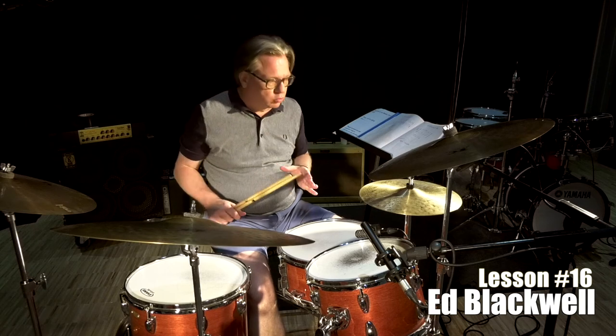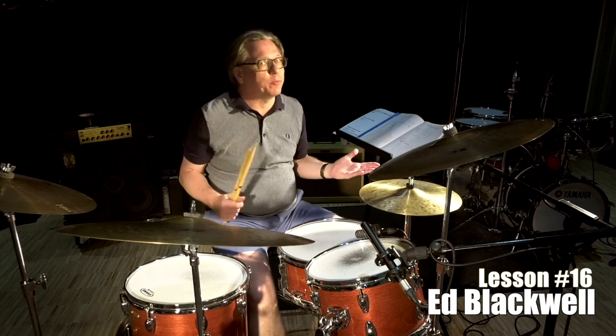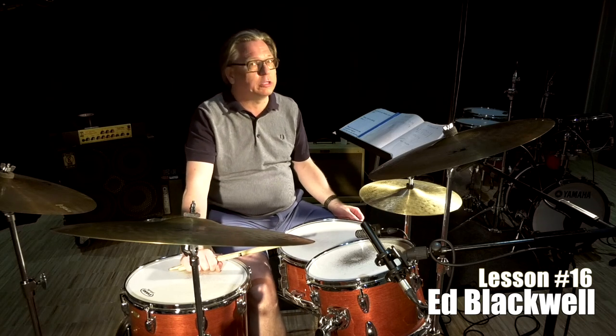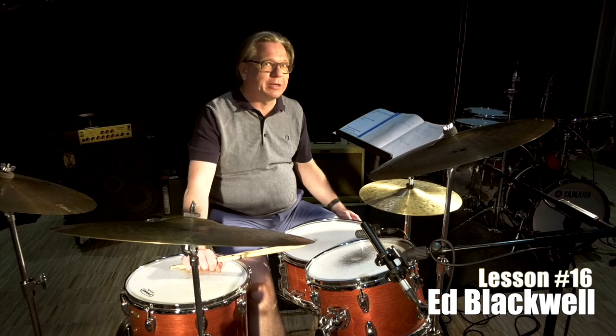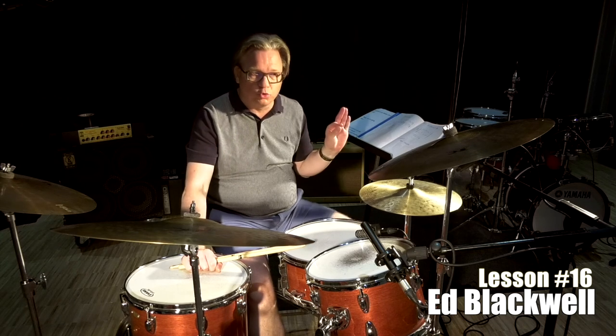So I'll conclude it. I have to make the note that the feet I'm doing is the exact opposite as what Mr. Blackwell was doing, because he was... unfortunately I haven't been able to do that yet. So I like this — two closed beats on the hi-hat and one open.